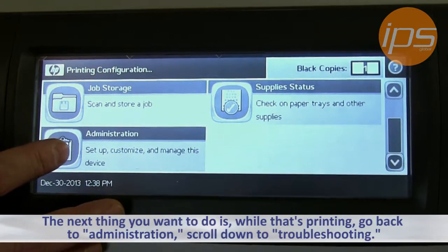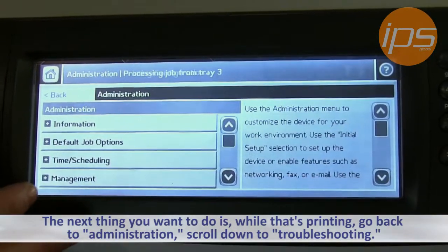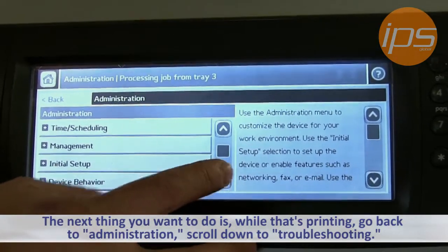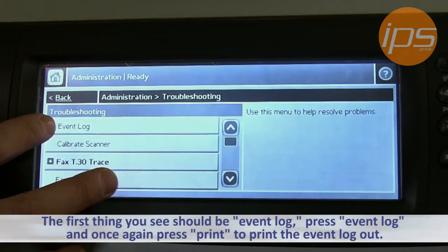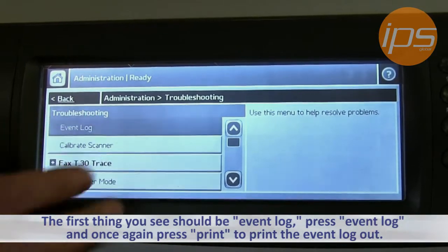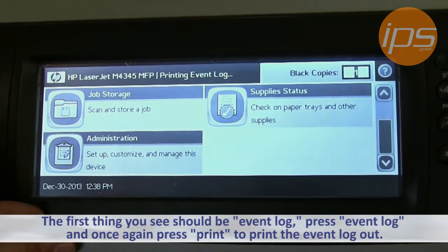The next thing you want to do is, while that's printing, go back to Administration and scroll down to Troubleshooting. The first thing you should see is the Event Log. Press Event Log, then once again choose Print, and this will print the event log out.